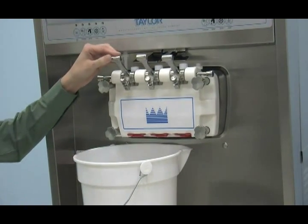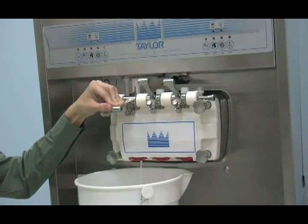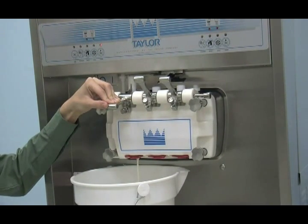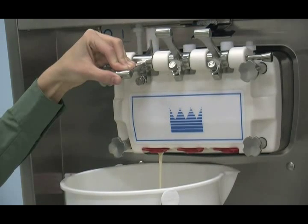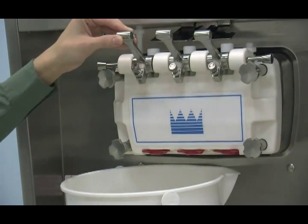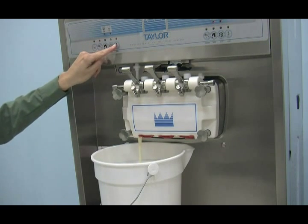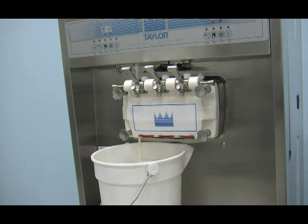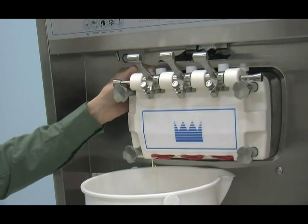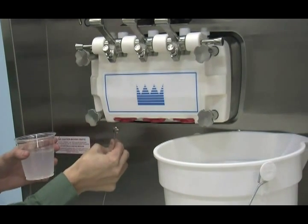Close the mix cabinet door. Place an empty pail beneath the door spout and hold the draw valve open. With the prime plug still in the up position, press the pump key. This will allow the mix to be pumped through the freezing cylinder and force out any remaining sanitizer. When full strength mix is flowing from the door spout, close the draw valve. When a steady stream of mix is flowing from the prime plug hole in the bottom of the freezer door, press the pump key to stop operation. Once the stream of mix stops flowing from the prime plug hole, push down the prime plug. Rinse the prime plug hole area with water.